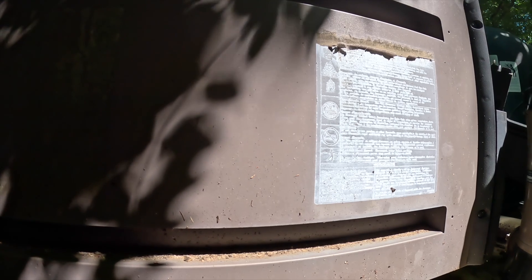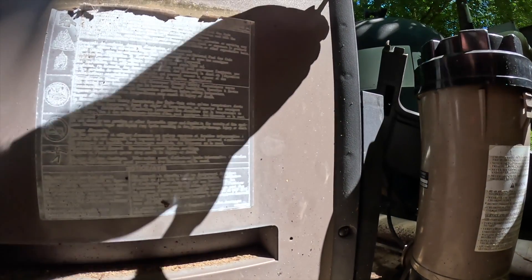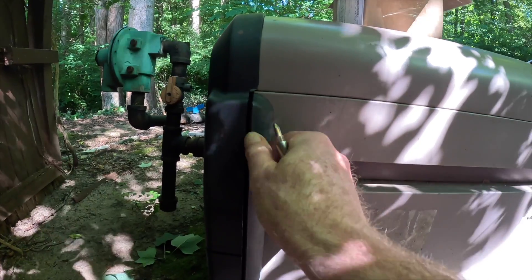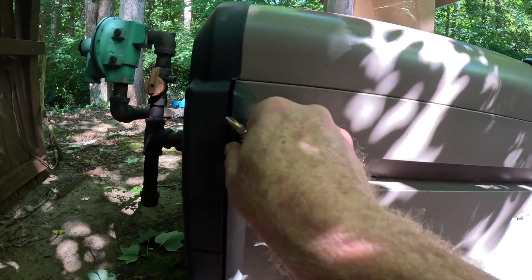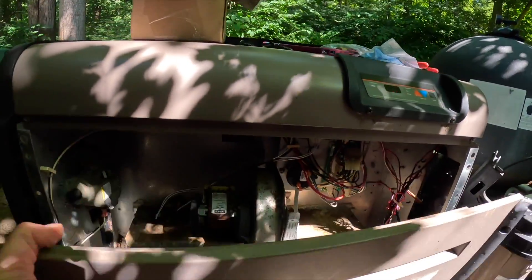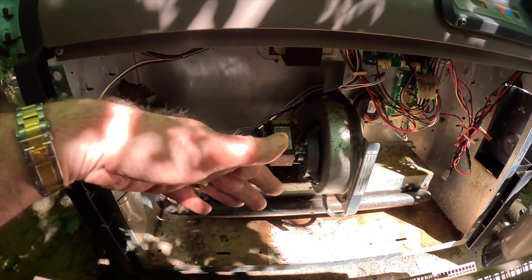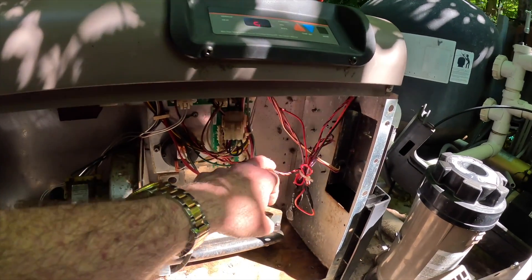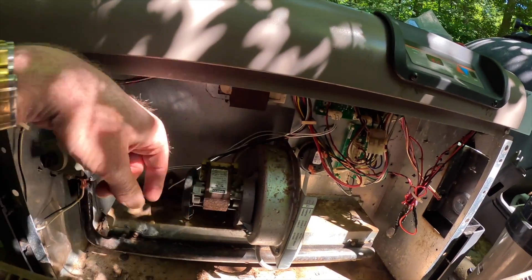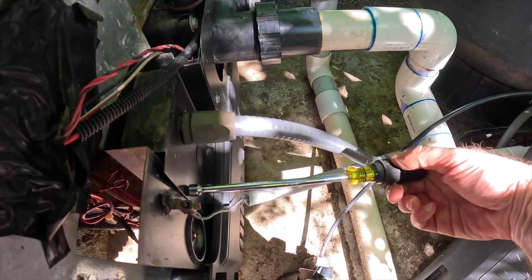So here's the cable right there — it goes into the circuit board. Pressure switch, inducer, motor. But that's not the right one; it's this one over here. I'm going to shut the power off — it could be the main circuit board too. I cleaned out all the nuts and stuff, but I see there was a nest over here with nuts down at the bottom.